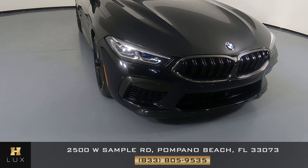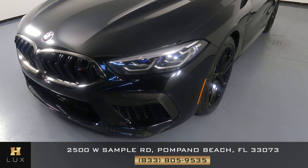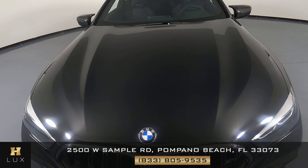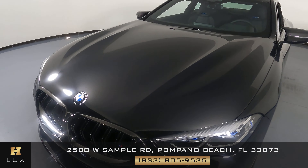First, we'll be going panel by panel. We're going to start with the front bumper. Let's have a look at the hood of the car. Not seeing any scratches or paint chips in the front.